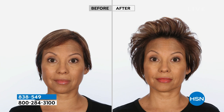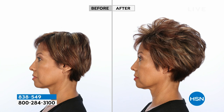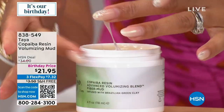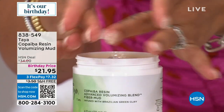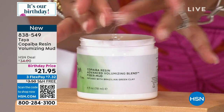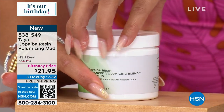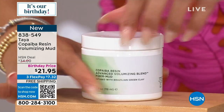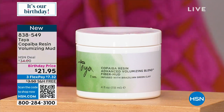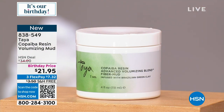You get that definition, but it's malleable — it's not frozen in place like helmet head. It's movable volume, and it's not sticky or tacky. Just a little bit goes a long way. See how it adheres to my fingers? That's how it adheres to your hair, but once it goes in, it doesn't feel icky or yucky. This is brand new, at a birthday price. About 1,000 of you can pick that up. 838-549 is the item number.